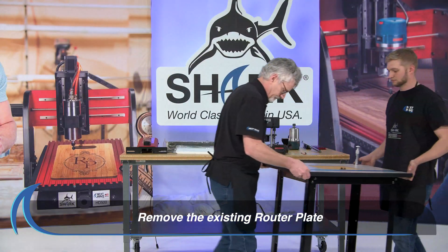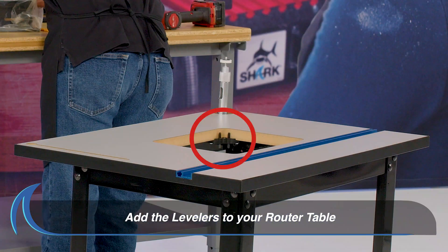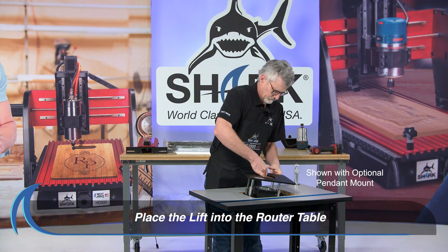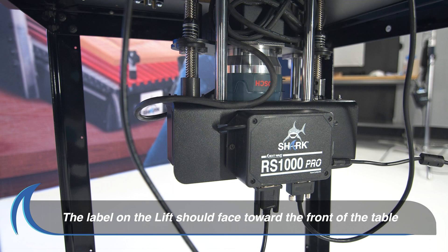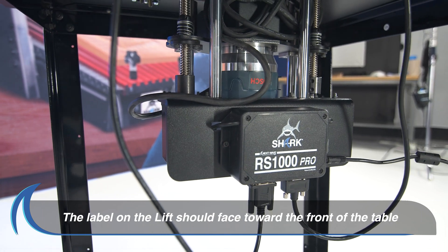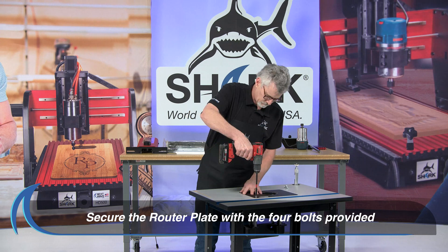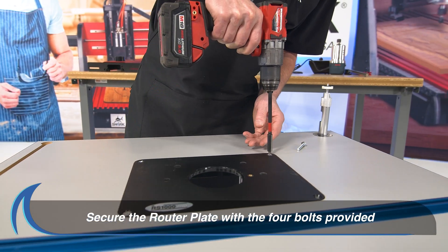To prepare your router table, remove the existing router plate. Add the levelers to your table to give the plate a resting place. Carefully place the lift into the opening on the table. Please be sure that the label on the lift is facing toward the front of the table as shown. Use the plate levers to level the plate with the table, then secure the plate with the four bolts and tighten snugly.